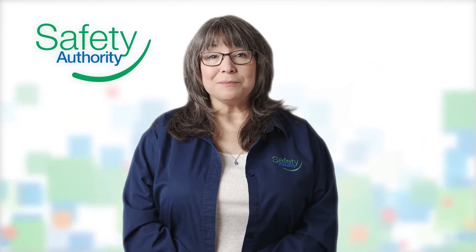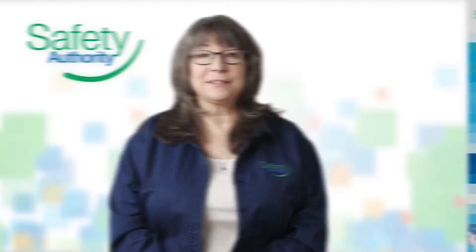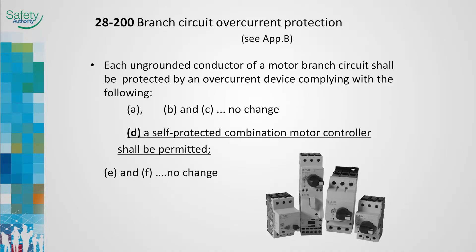We've come to section 28 - motors and generators. Let's look at the changes for 2015. Self-protected combination motor controllers are installed as a factory assembled unit that is designed and tested to provide the four essential motor branch circuit functions: disconnect, short circuit protection, controller, and motor overload protection. Used in industrial applications where single and multiple motor control processes are required, they eliminate the need for individual disconnects, fuses, fuse blocks, and circuit breakers for each motor branch circuit.